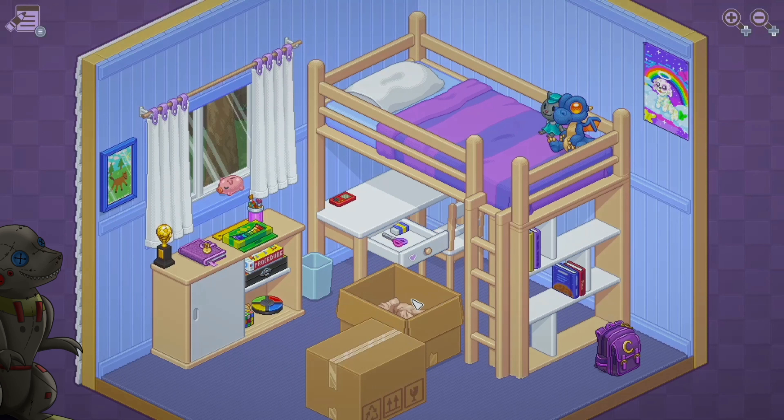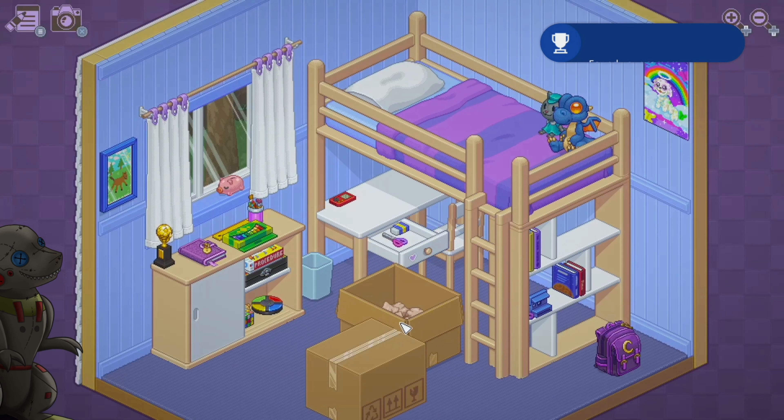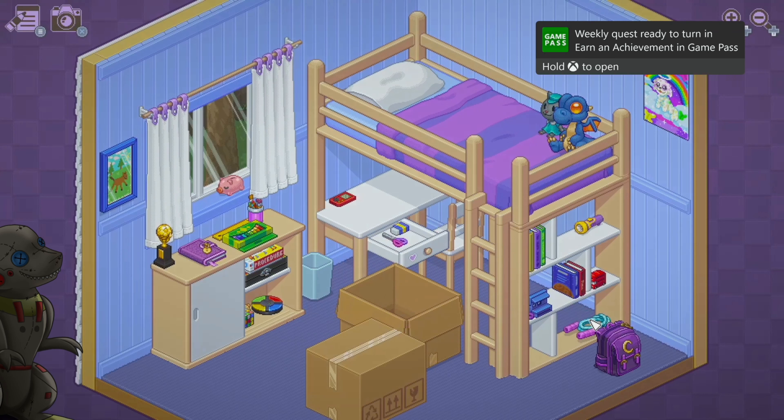Everyone I know who has played this game has said it's amazing — really chill, really relaxing. It's a good, wholesome 1000G game if you're into that sort of thing. You can just play at your own leisure, unwind from the stress and rigors of the day, and just zen out. It's really, really good.